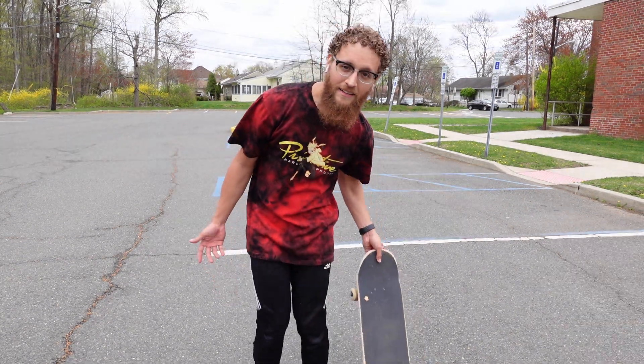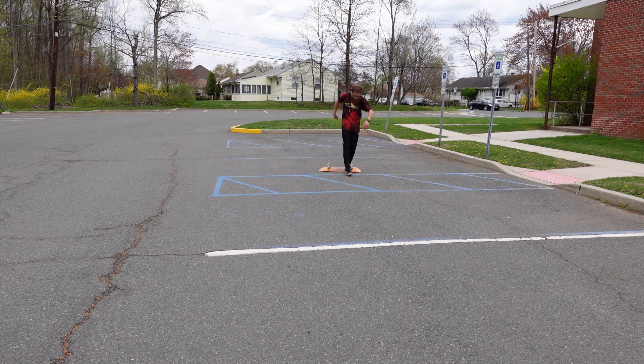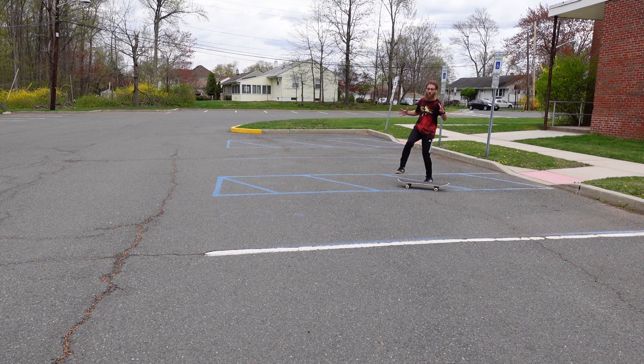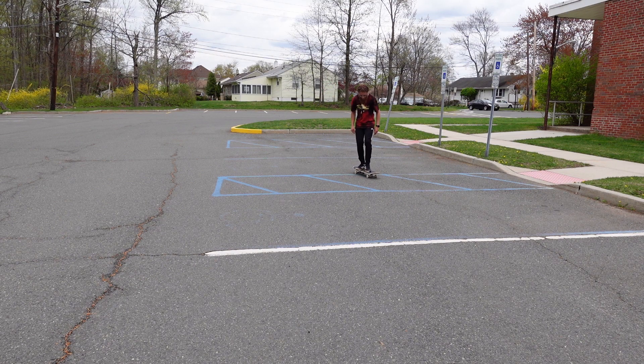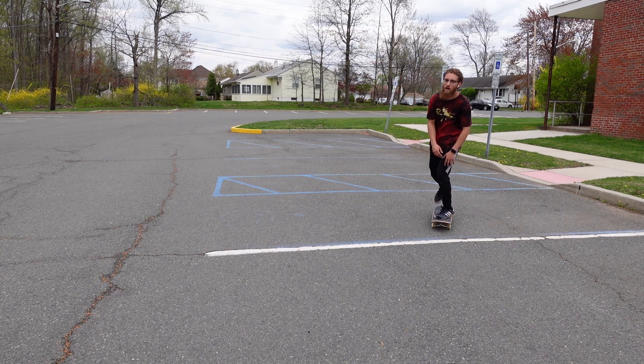I didn't like that last one so I'm going for one more. I got two decent fakie big flips - had a couple in between that I either took a spill on or landed halfway. That's a new trick, two to make it true. It took me a while to land that second one and it was definitely not as clean as the first, but it's a new trick in the bag and I'm definitely stoked about that.